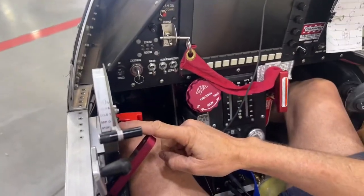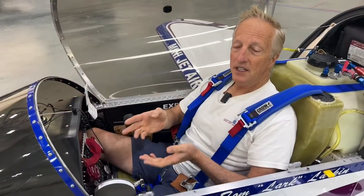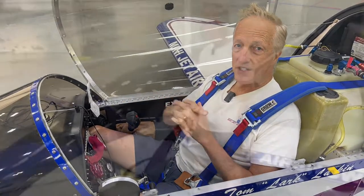I also have an Amanda switch in, which is a G-impact switch for the smoke system. So in the case of an abrupt halt, all the electrics get cut off to the smoke system, so that smoke pump should stop.